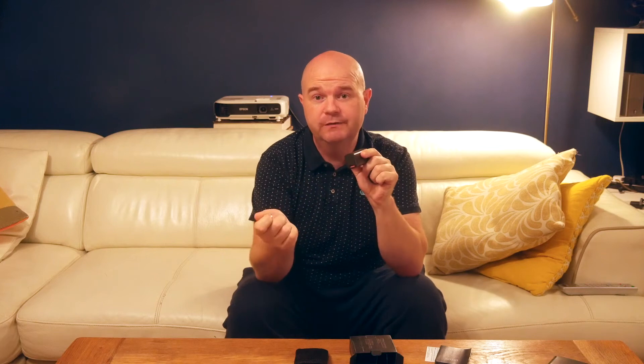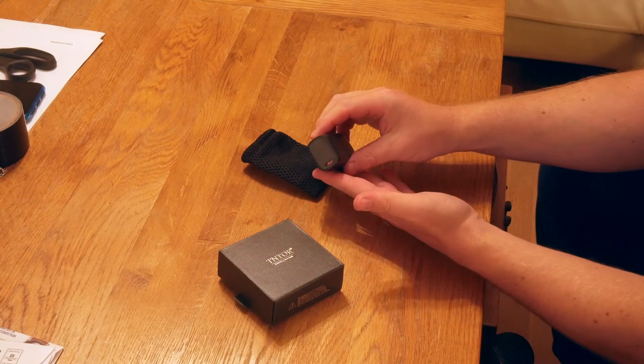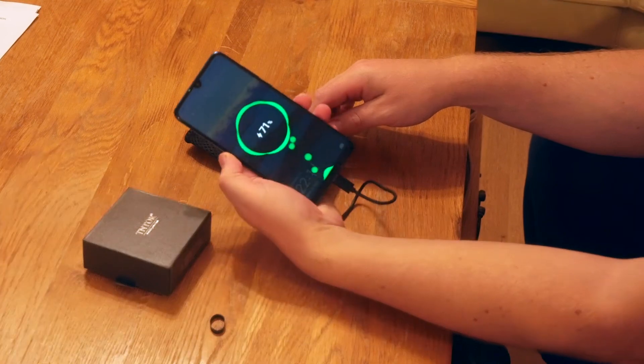The USB-C port can be used as an input and an output, so this is where you will charge the device up with the supplied cable. And on the other end you can plug in your charging cable to go into your device. It also comes with a carry pouch, instruction manual, and a one year warranty card.